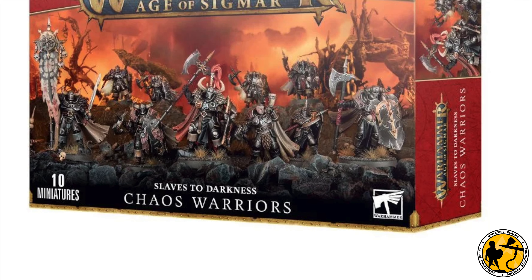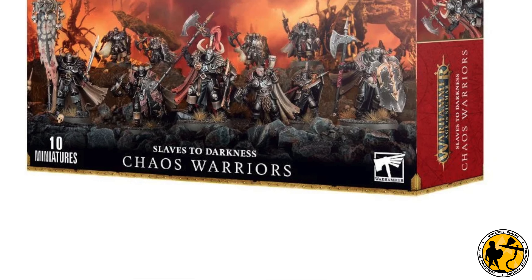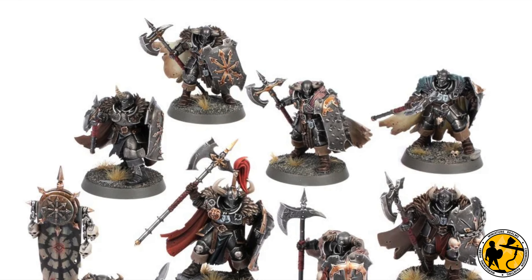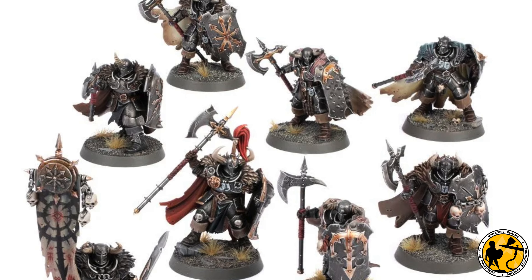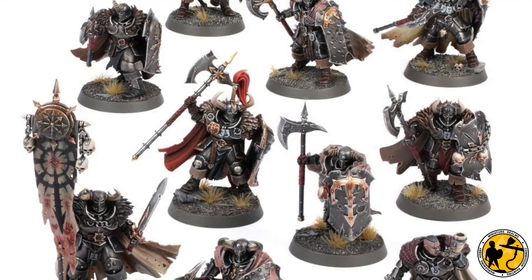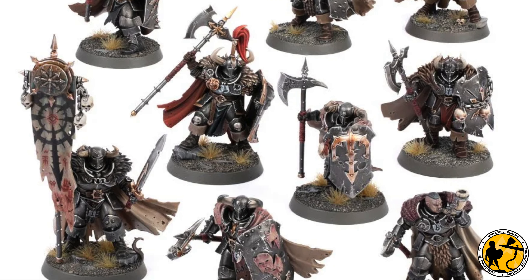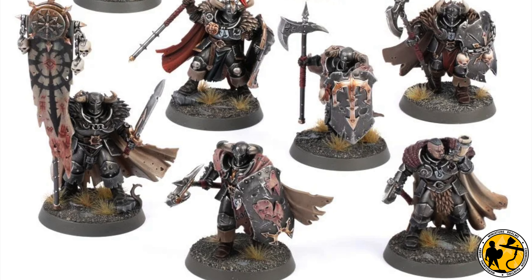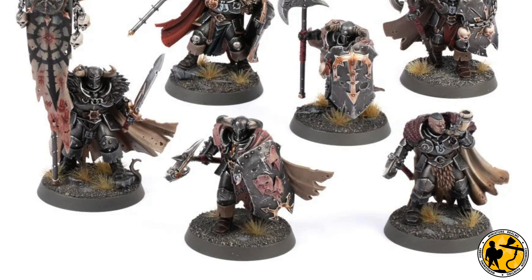I didn't buy a whole box — I don't need them, I'm not collecting the army — but I did pick up one new miniature on sprue for use in this video. The plan is to paint one warrior to a decent tabletop standard, with a jump-off point in the middle at a slightly more basic stage before going on to do some extra highlights. Some of you like to copy the odd technique, some like to follow all the way through, and some like to stop halfway — so there's plenty in there for everyone.